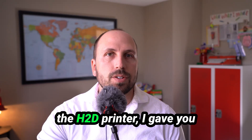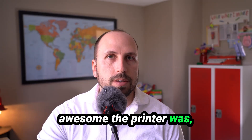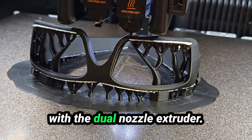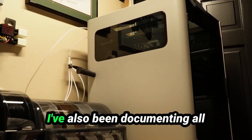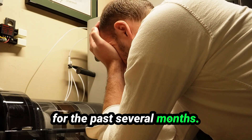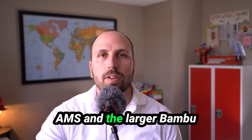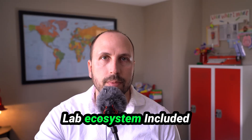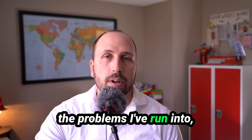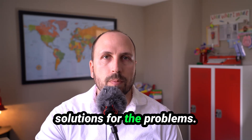In my earlier videos of the H2D printer, I gave you a lot of details about how awesome the printer was — great prints, fast prints, and some pretty cool magic with the dual nozzle extruder. I've also been documenting all of the issues I've encountered for the past several months: issues with the printer itself, the attached AMS, and the larger Bamboo Lab ecosystem. In this video, I want to share my real-world experience, the problems I've run into, how many times I've run into them, and in some cases, solutions.